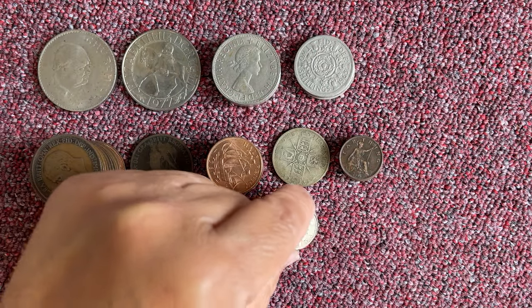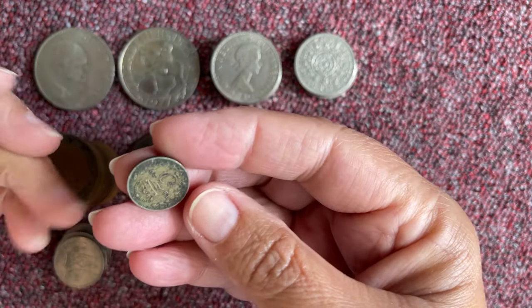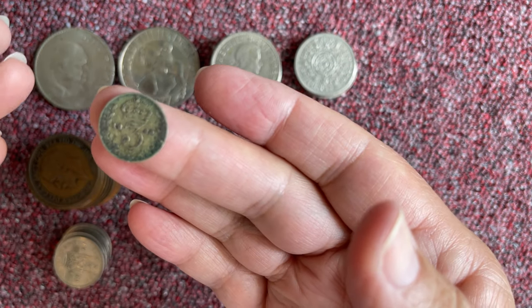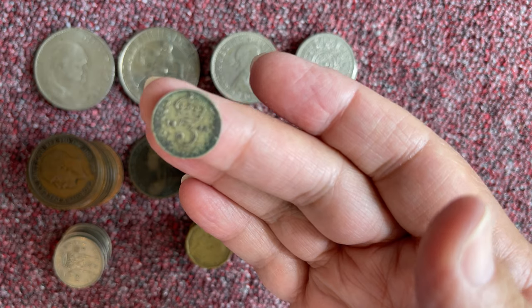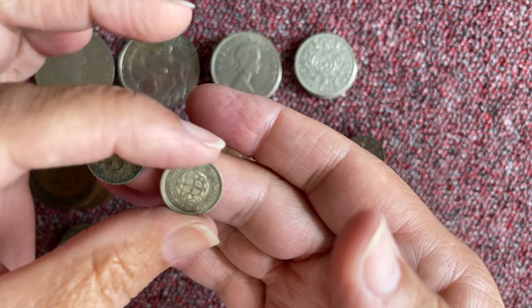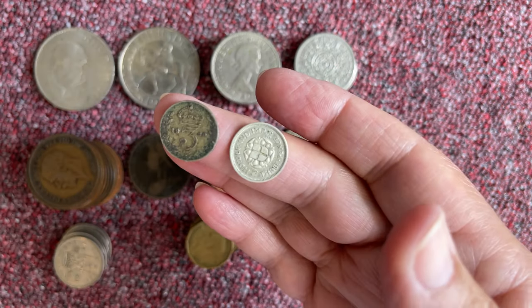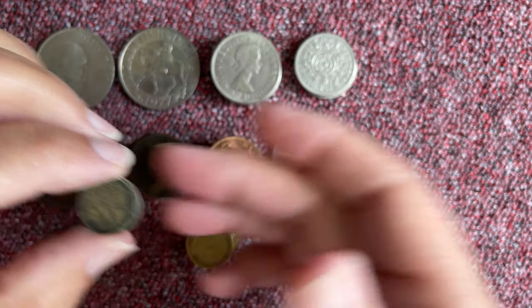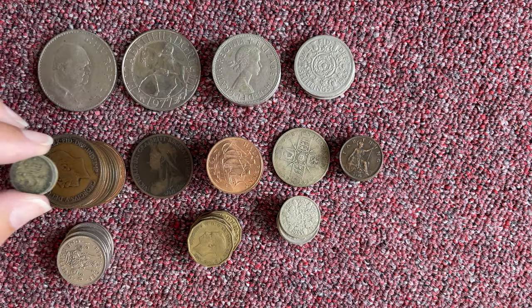Sixpence. This is so similar to the last bag. I've even got two tiny silver threepenny bits that have got 'threepence' on the back — exactly the same as the other two from the other bag. Fascinating.